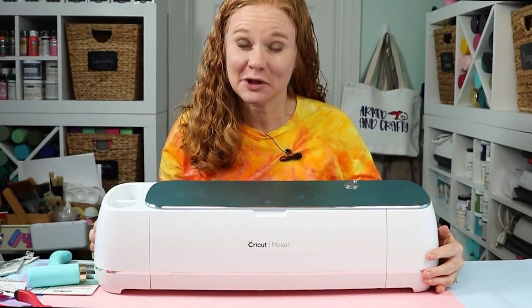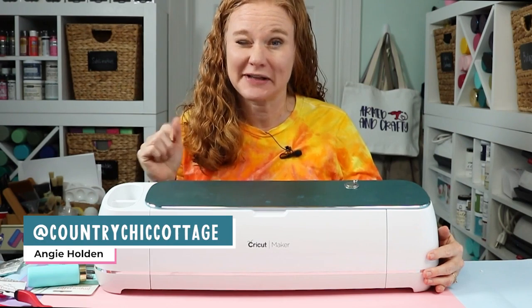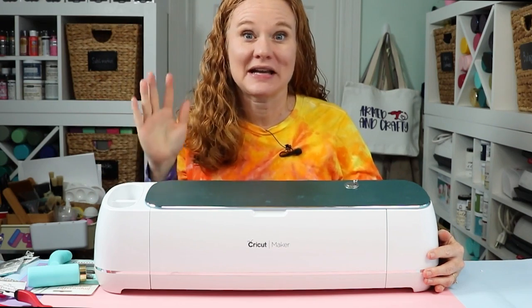Hello and welcome. My name's Angie Holden, and I'm the blogger behind The Country Sheep Cottage. So today we're going to engrave on metal again. Y'all have been loving these videos and I thought I would give you another idea.